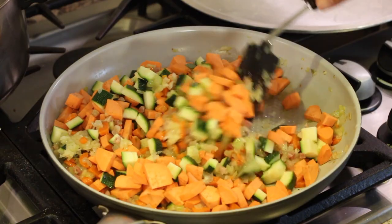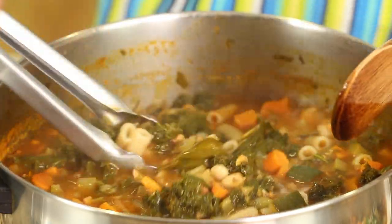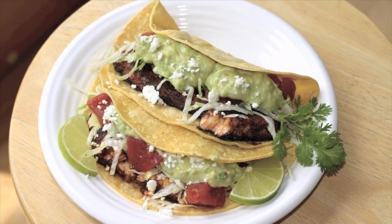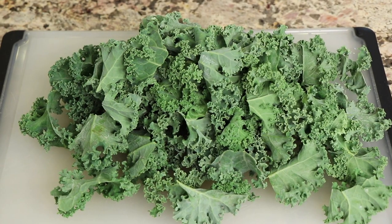Today we are making minestrone soup with so many good flavors. It's got layers and layers of flavors and we let it cook for one to two hours so the flavors meld together. We end up with this fantastic, healthy, delicious soup. I'm Rockin' Robin and I'm going to show you how to do it right after this.